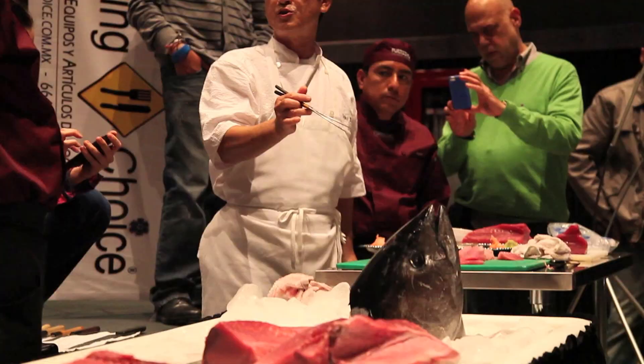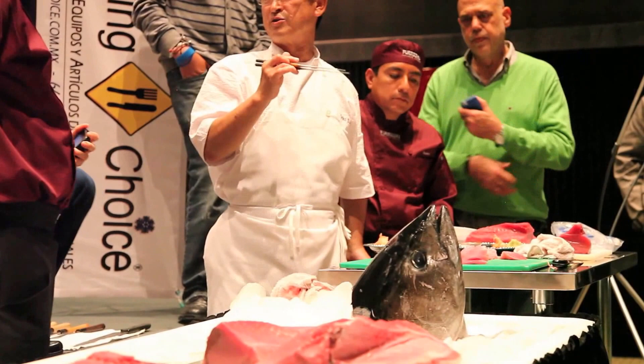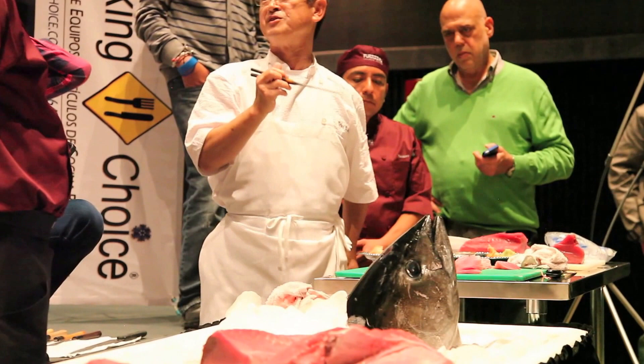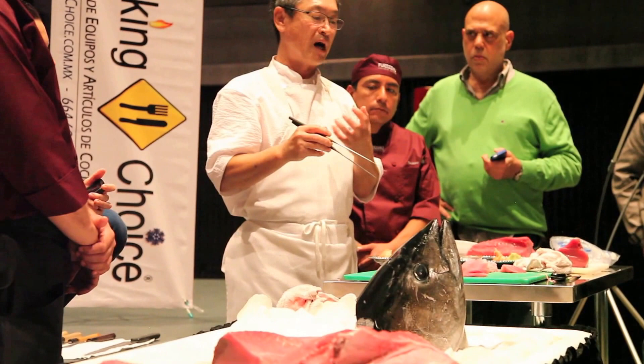Just like beef, when the animal gets really big, personally, if you age it a little bit, it's like meat — you get amino acids that generate more flavor. So I prefer two or three days at least for a fish this big. In order to do that, you have to keep the color nice too — store it in the coldest place with paper towel and plastic wrap.